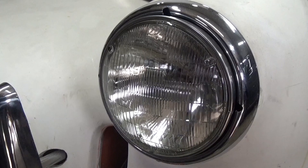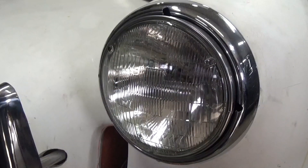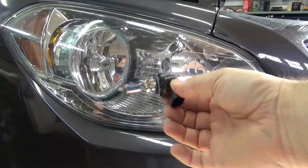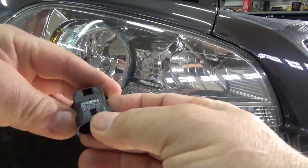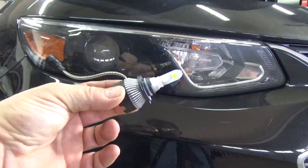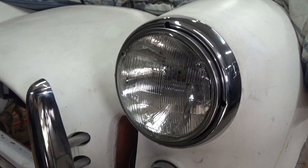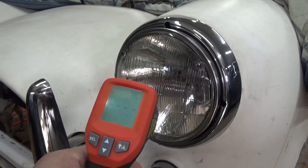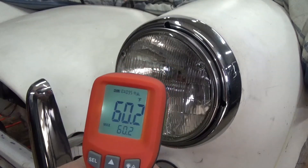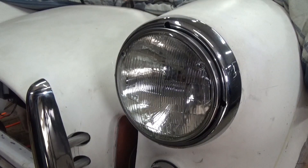I have three bulbs to test. First, our sealed beam H7 bulb — this is a General Electric 2D1. The second bulb will be our halogen bulb, a Sylvania HB4 9006. And we have an HB3 9006 series LED bulb. We'll start with our sealed beam bulb and make sure we're all at the starting temperature. The starting temperature of this bulb is 60.2 degrees. Now I'll turn it on for five minutes.